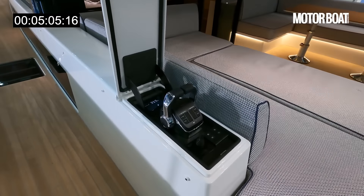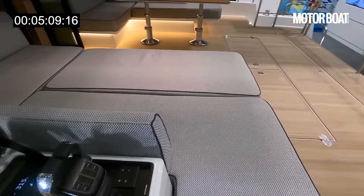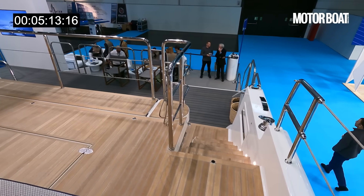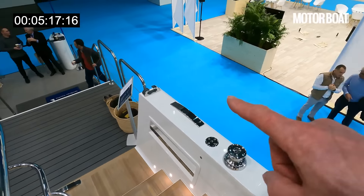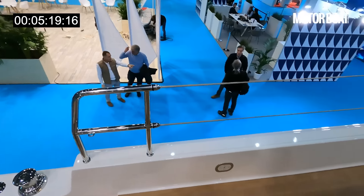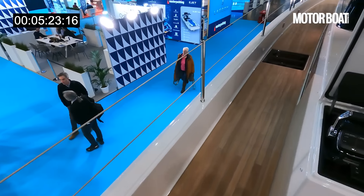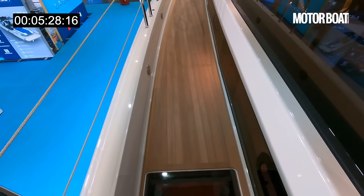Pausing briefly, you can see there's an extra external helm station here — ideal in the Med when you're mooring stern to. You want to be able to see exactly how close you are to the quay. There are winches, pop-up cleats, fairleads, and then Dyneema rope grab rails around the side — partly for the sailing boat aesthetic, but also keeps everything lighter.